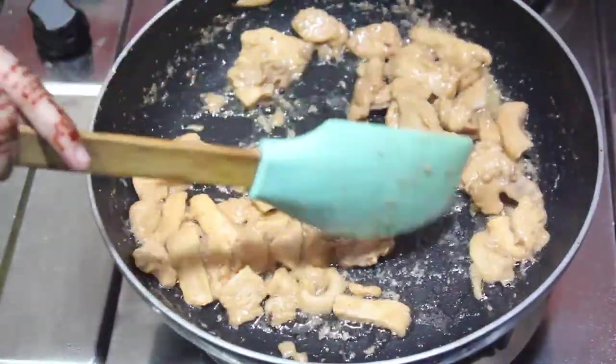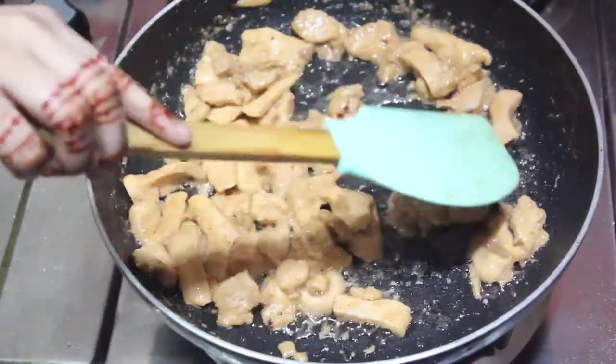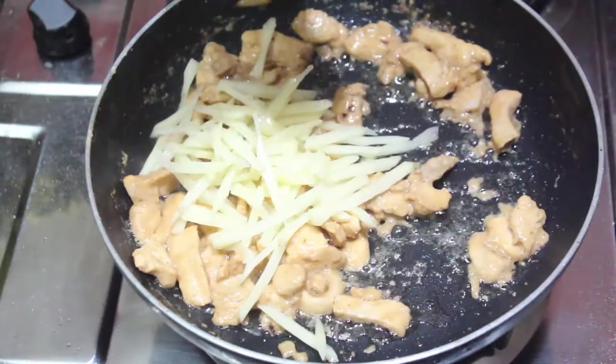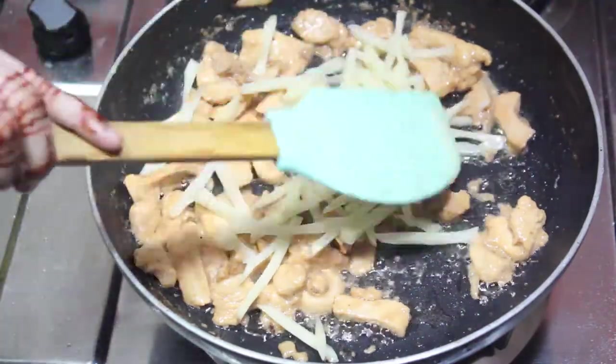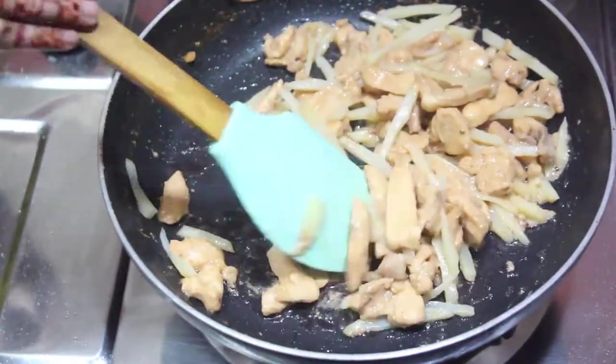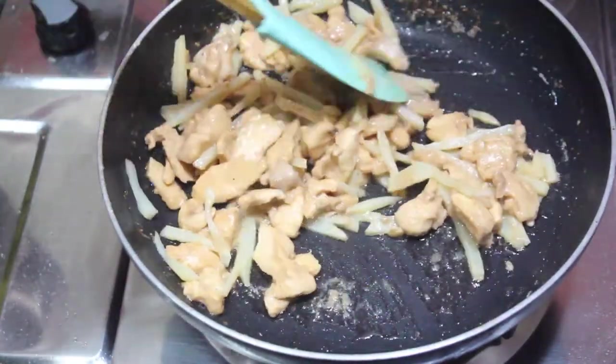Now we will add the chicken. Now we will add vegetables one by one.